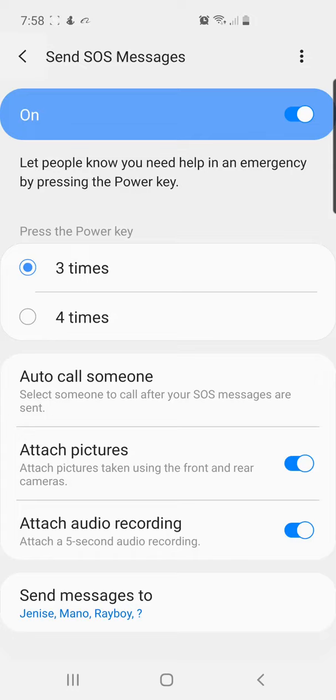So in case of an emergency, when they get the message they can work with your location, and they can also work with the picture and the video to hear what is going on and to see.